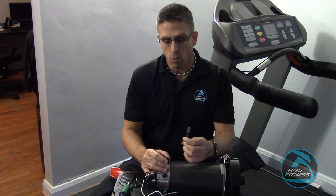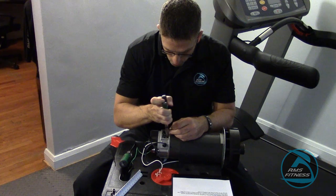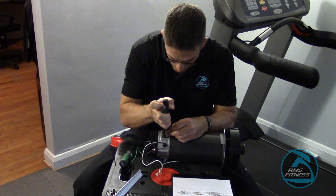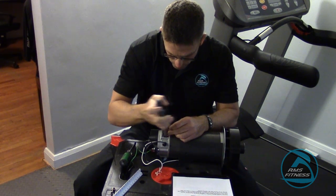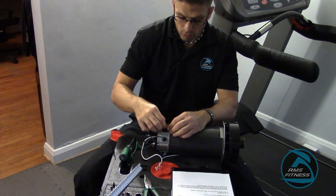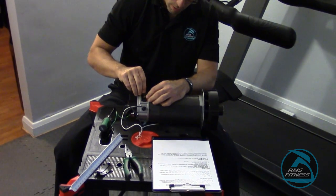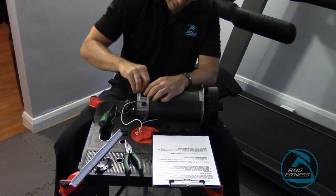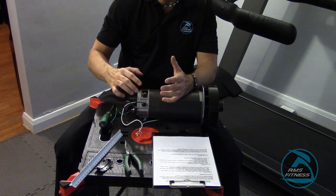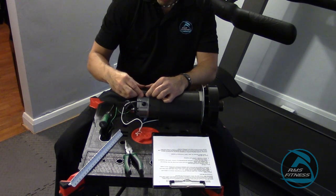I'm going to reinstall this again with a needle nose pliers — just going to snap it back on. Of course, it's going to go on easier than it came off hopefully. Now I'm going to stick the brush in to its home. I'll find my clip and push it down as necessary until it makes a click. I always like to just put my finger on it to make sure it's in good position. Then put the cap back.